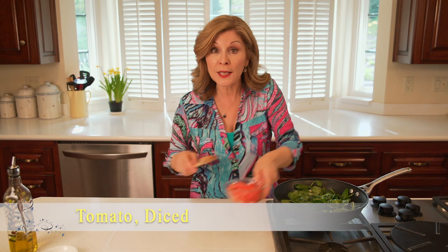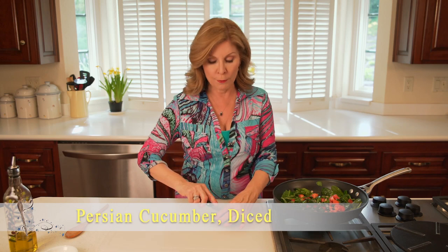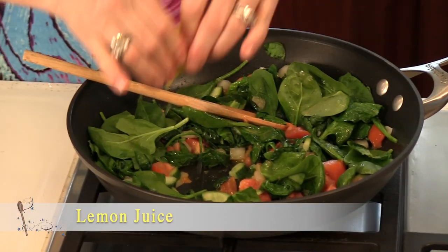While I'm doing this, I'm gonna put in some diced Roma tomatoes, and while that's cooking I'll dice up a little bit of cucumber and add that in as well. Then a freshly squeezed lemon juice. That's looking lovely — I'll just remove it from the heat.